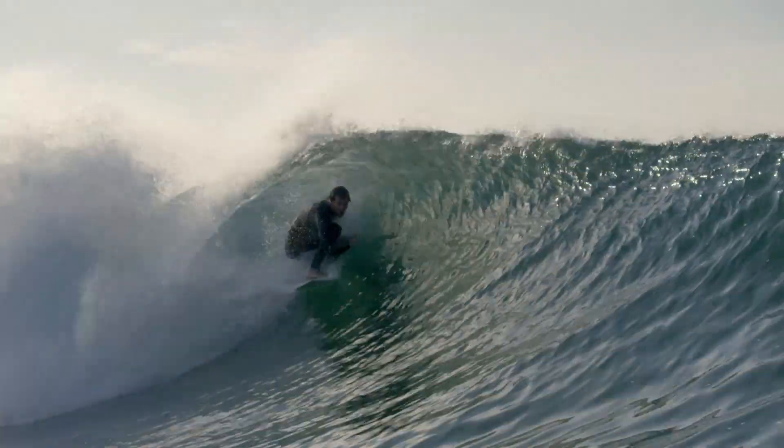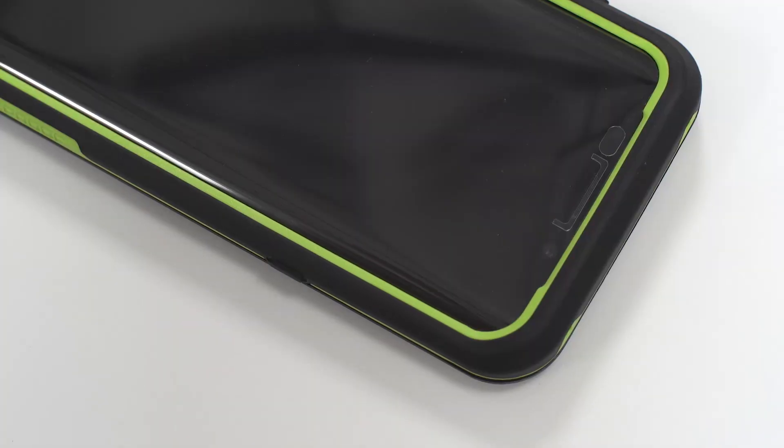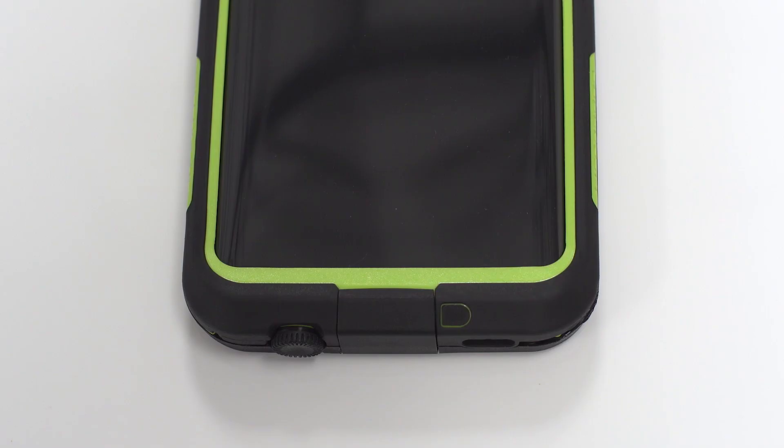And if it goes swimming outside of fresh water, rinse it off. For detailed instructions on using your case, refer to your owner's manual or go to LifeProof.com. That's it — you're ready to live LifeProof.